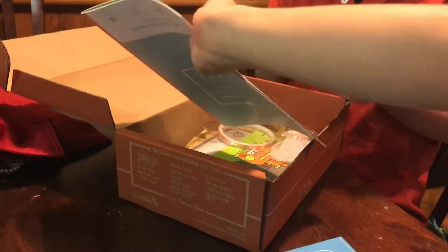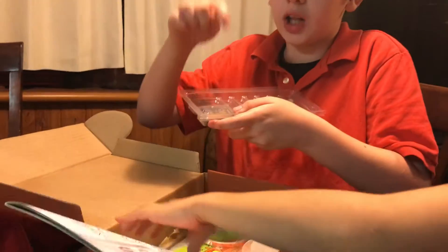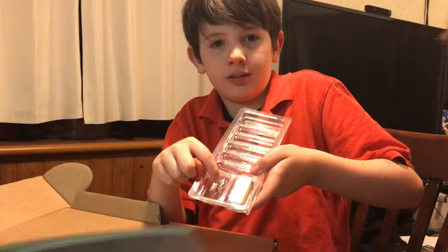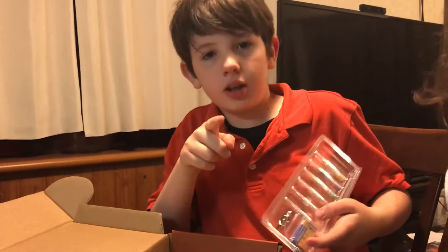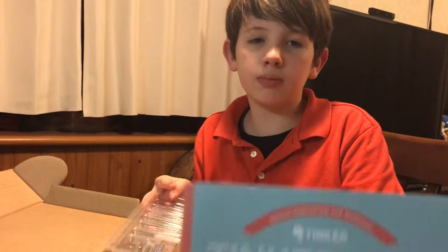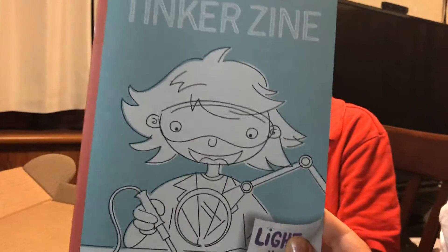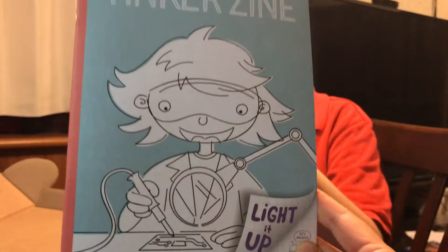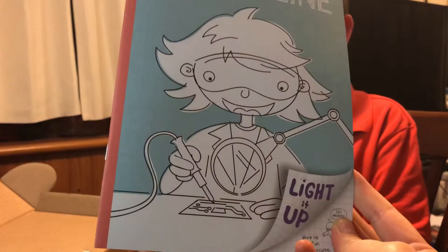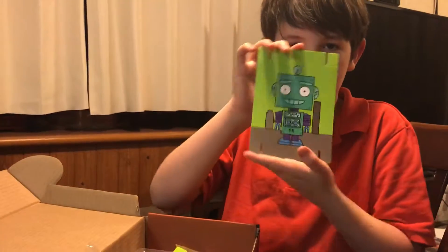Hey, do you know the Lego Movie? I think Emmet was stuck to this and this together. This says Tinker Zine — comment down below if you know that part. This crate is for tinkers — are you a tinker? A scientist? Yes! So this is going to teach about light — it up! Remember when we were making the circuit and certain ones lit up?